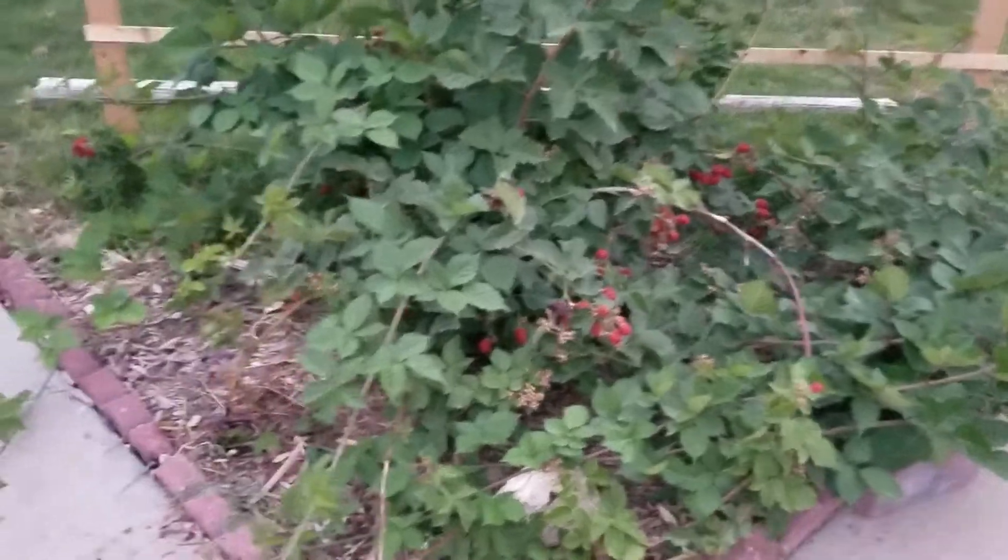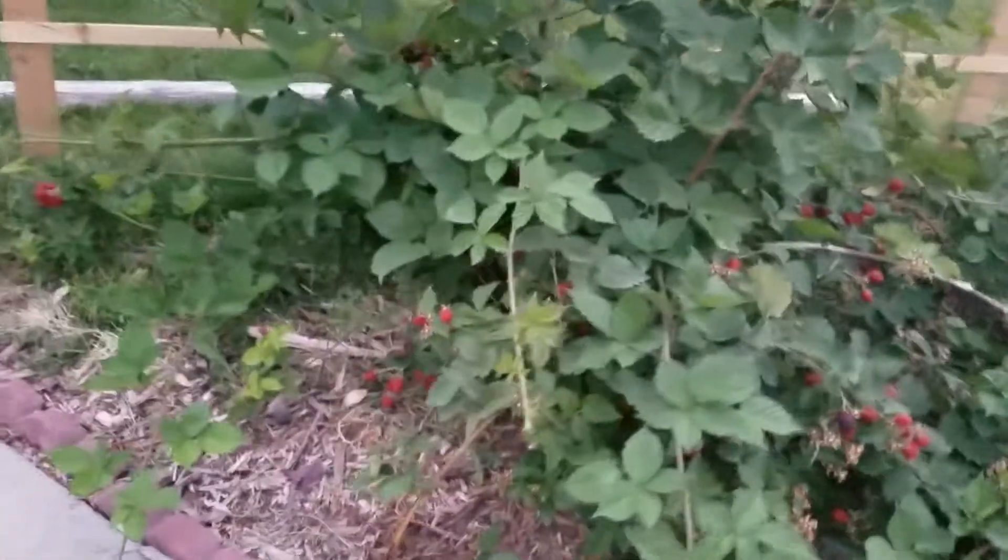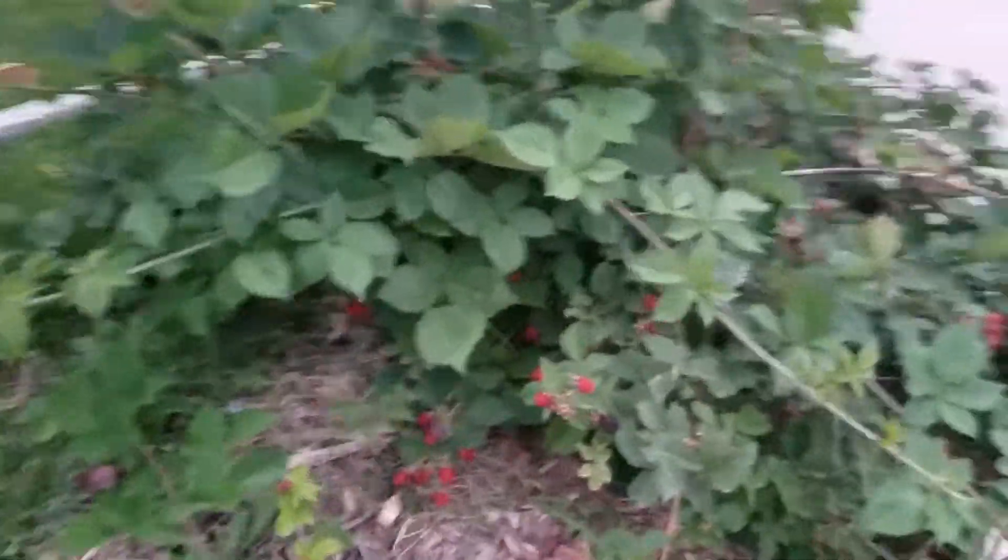The first summer it didn't do a whole lot since it was transplanted. The second year it bushed out, we got some canes, and this year I now have all of this.